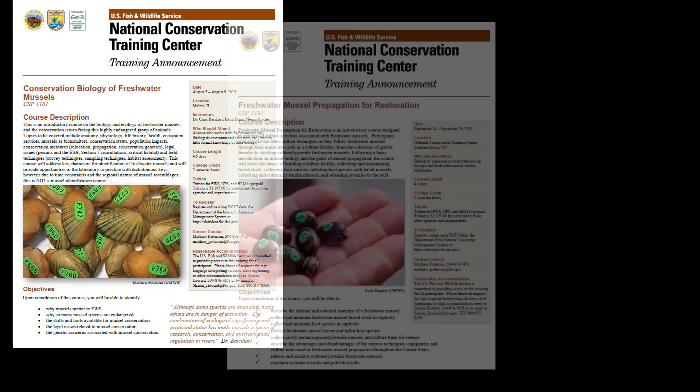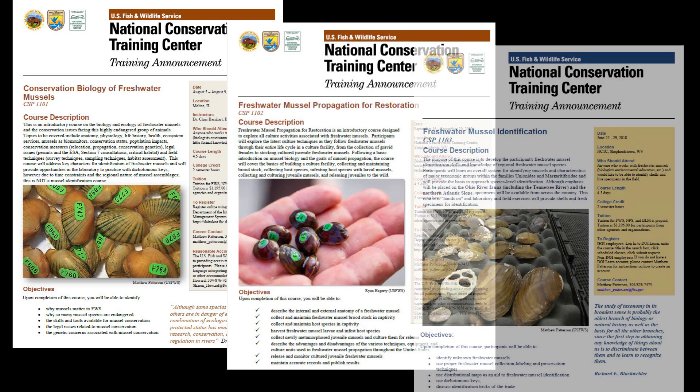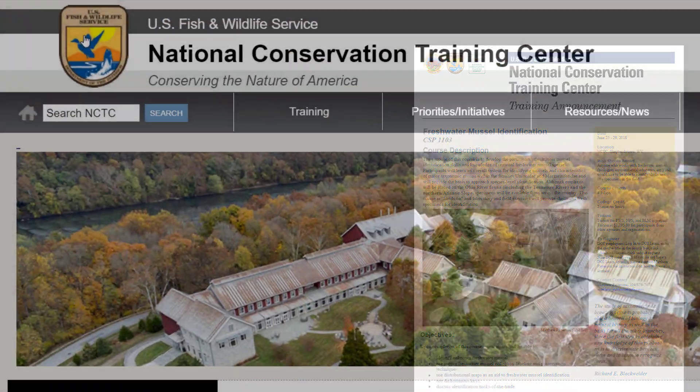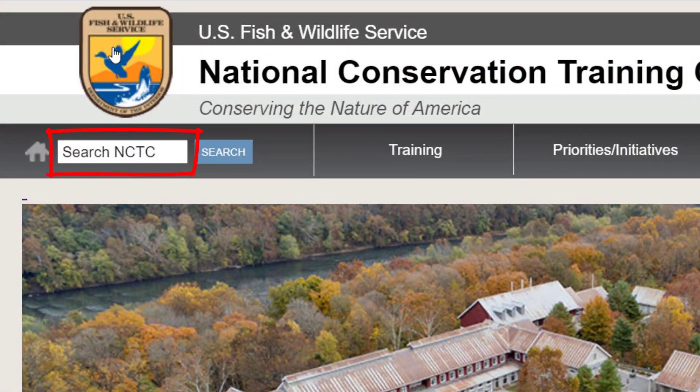Want to learn more about freshwater mussels? I would suggest signing up for one of our freshwater mussel courses at the National Conservation Training Center. Just go to our website, type in freshwater mussels in the search bar, and sign up for the next course coming up.